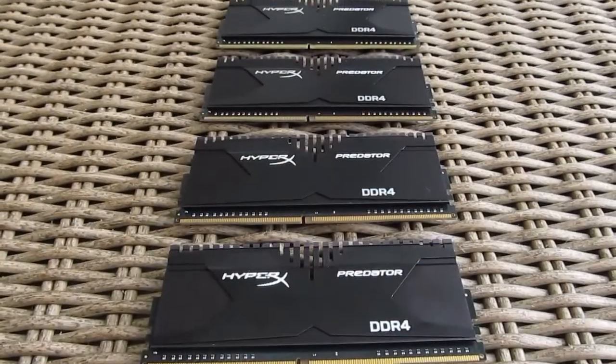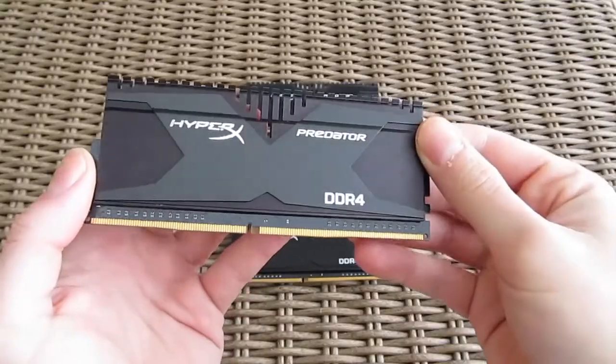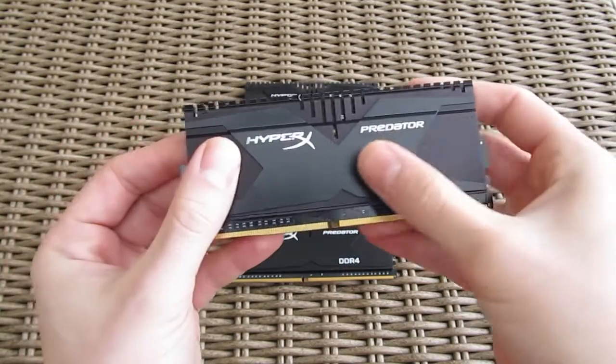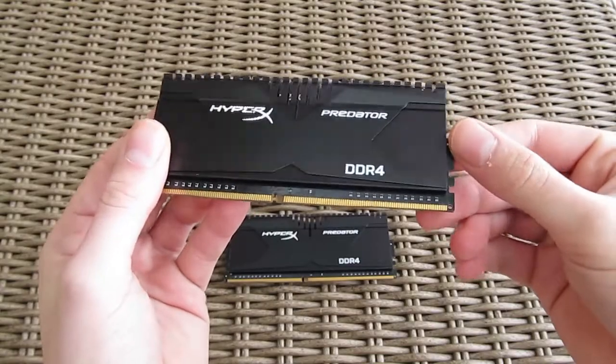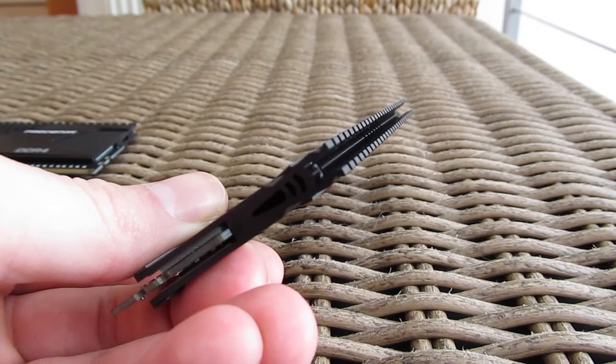In comparison to the DDR3 generation of HyperX Predator RAM, the DDR4 model took a lot of design cues from it — actually all of it except the color. Honestly, we like these black ones much better than the blue DDR3 versions. The heatsink is still cool looking and pretty tall, with some nice details in the form of fins coming out on the top.